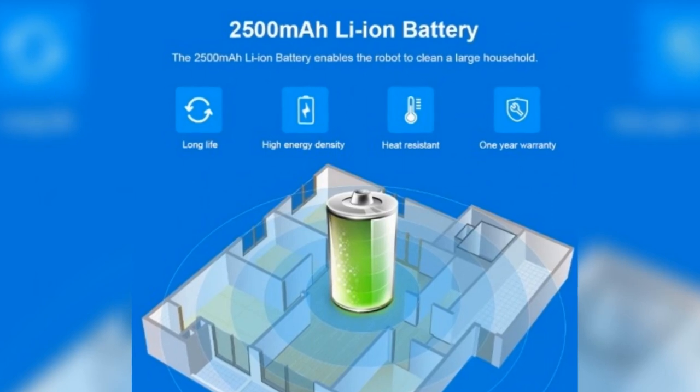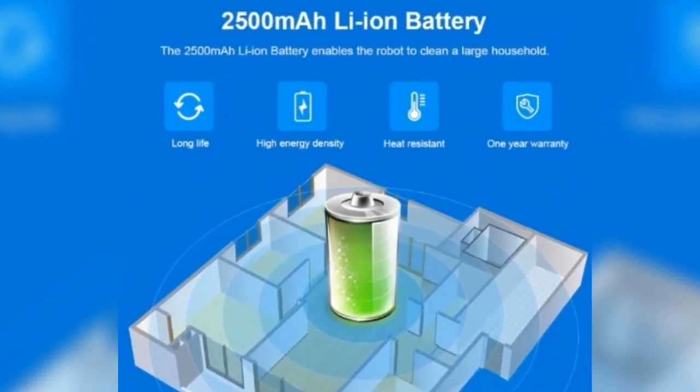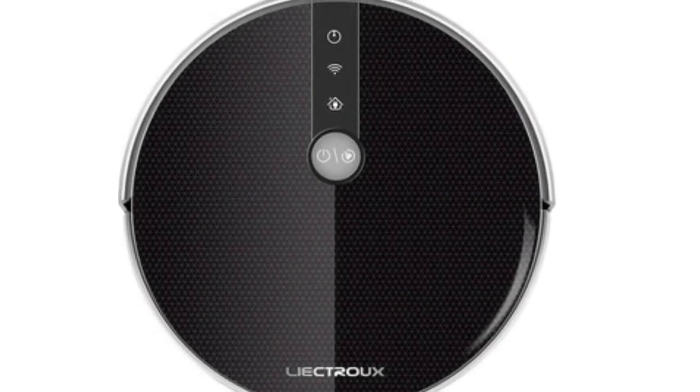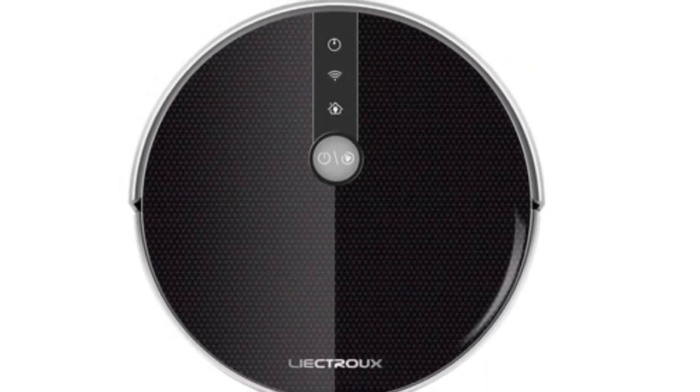Smart memory enables an extremely low cleaning missing rate and a high coverage rate. The robot is intelligent enough to sense different environment floors and adjust its direction within 10ms. It applies to different floor types including low and hard carpet within a height of 1cm, hardwood, and ceramic tiles.